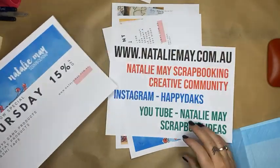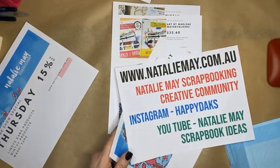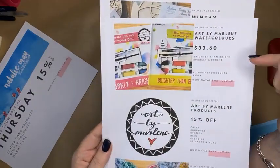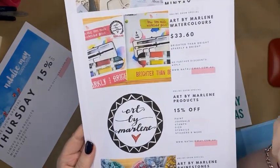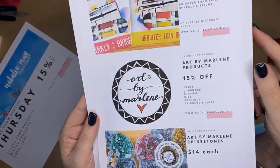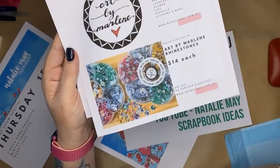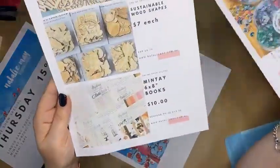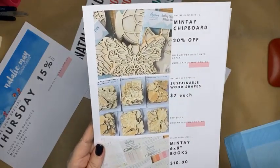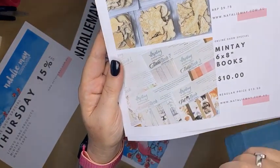Today I'm going to be using some Lindy's Gang sprays and some Minty products to create a scrapbook layout. Just a little bit of housekeeping before we start — we've also got Art by Marlene watercolors at $33.60 each, 15% off all Art by Marlene products to make way for new stock. The Art by Marlene rhinestones are $14 each, five bucks off, and we've got Minty chipboard albums down to about $10 each.